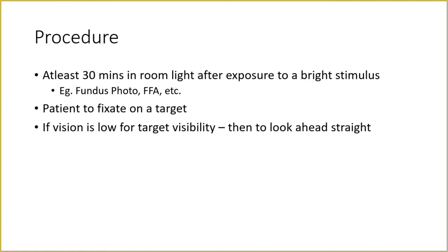When sitting on a Ganzfield stimulator, the patient has to fixate on a target. If the patient has extremely low vision and cannot see the target, instruct the patient to look straight ahead and not to move the eyeball. This is why patients with nystagmus can have abnormalities in the report.